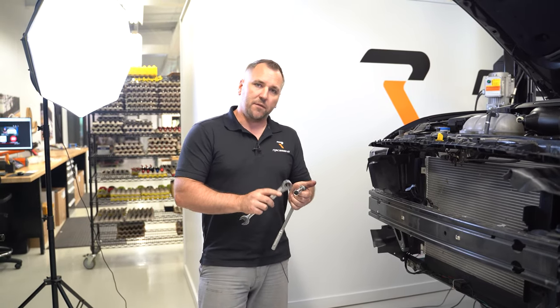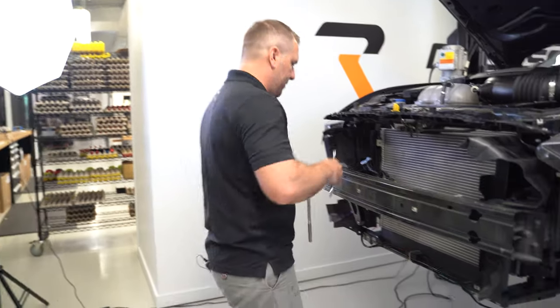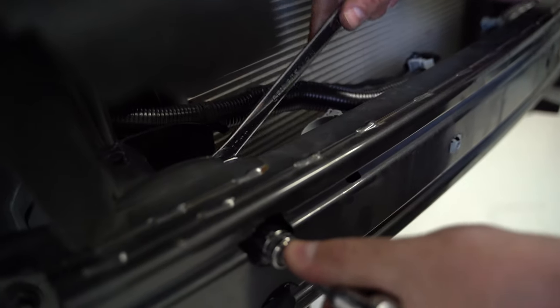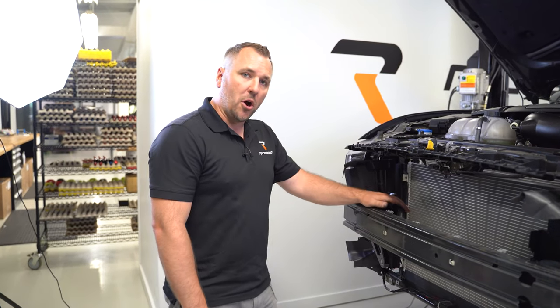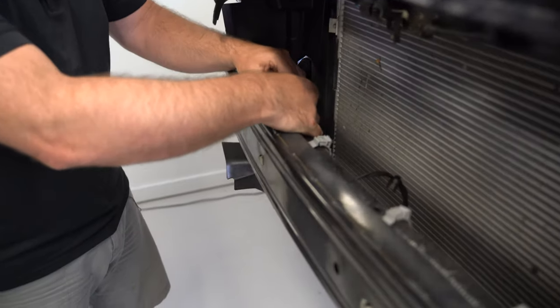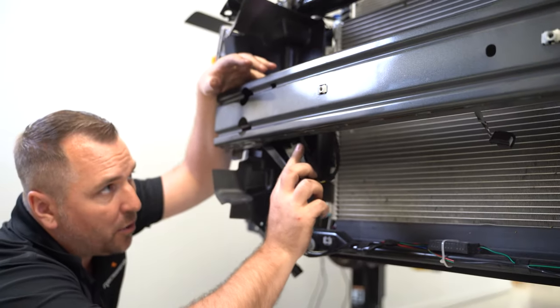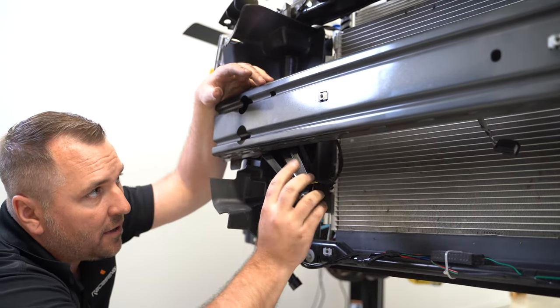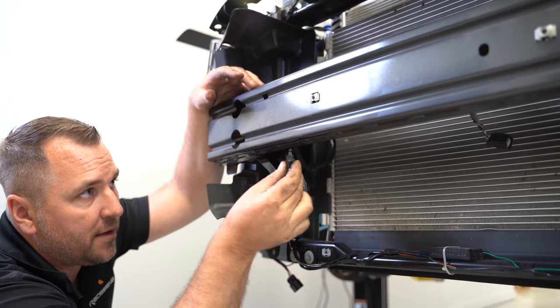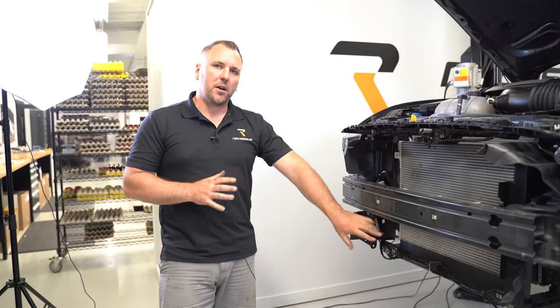To finally tighten the mount you need a 17 millimeter wrench along with a 15 millimeter socket — a small extension helps to pass through the bumper beam. Tighten the hardware really well. Once the mount is on, put the harness back in place, slide it back in, and reattach the connector. Reinstall the ambient air sensor through its two holes — there are two different size holes so orient it properly.